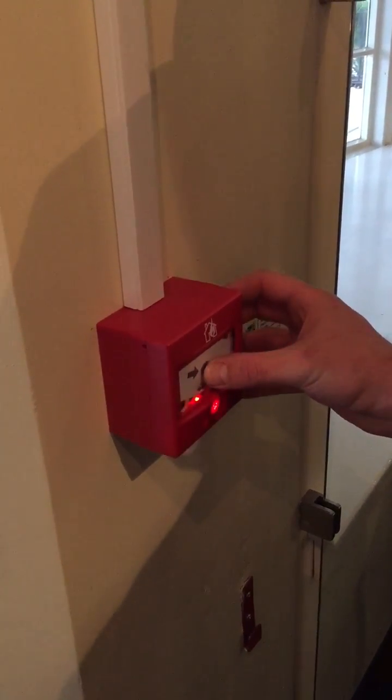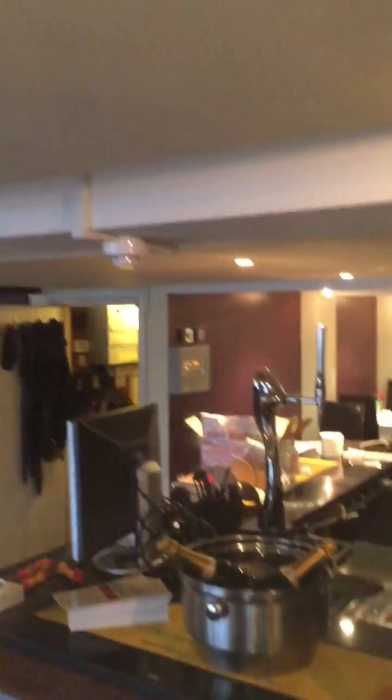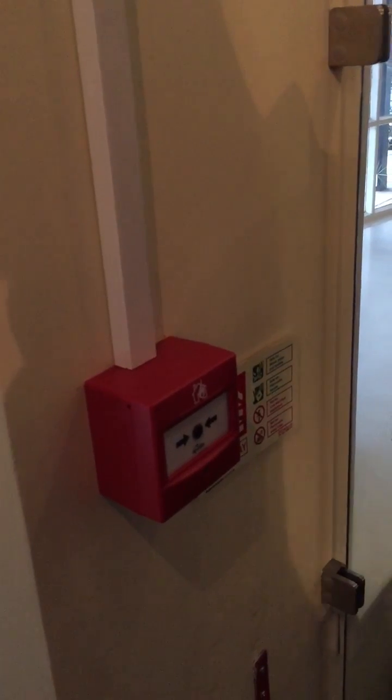To put it into fire mode it's simple — push to reset the unit, it's clockwise, and it resets lovely.